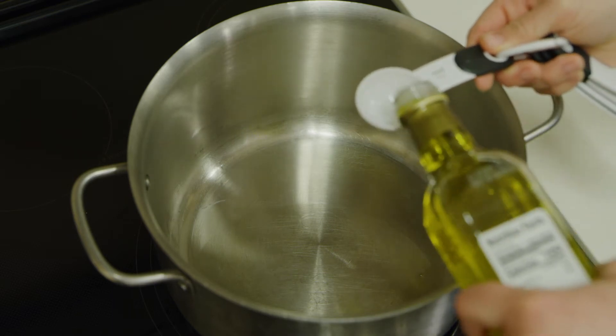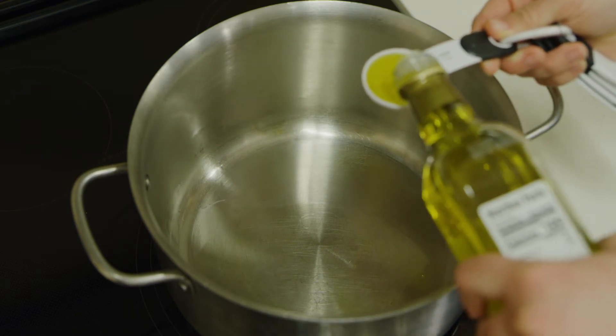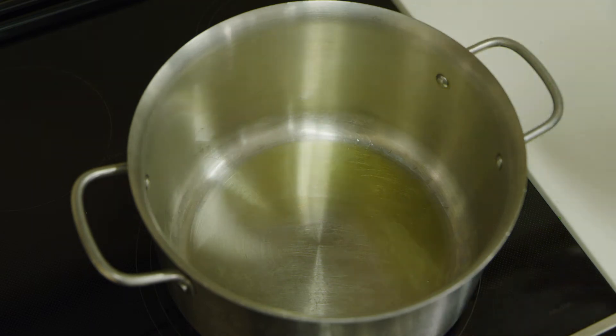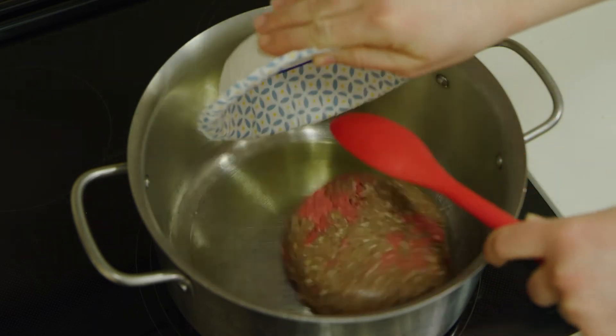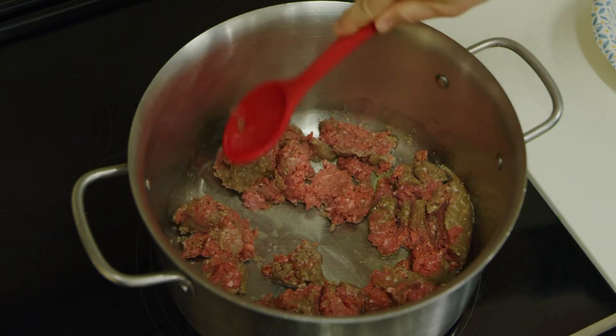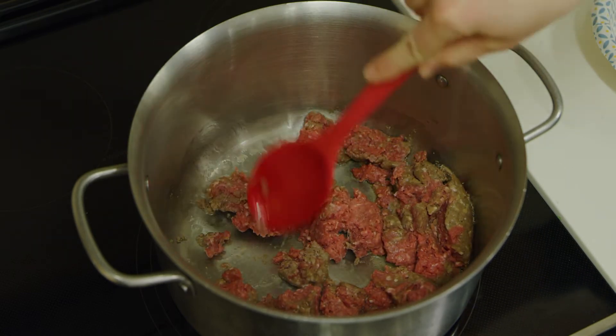Then we add oil to a large pot and turn the heat up to medium-high. Once the pot gets warm, add the moose and let it cook until it is browned, stirring occasionally.